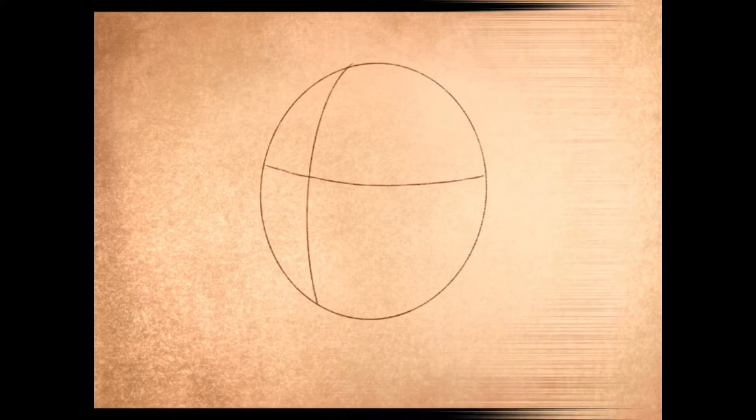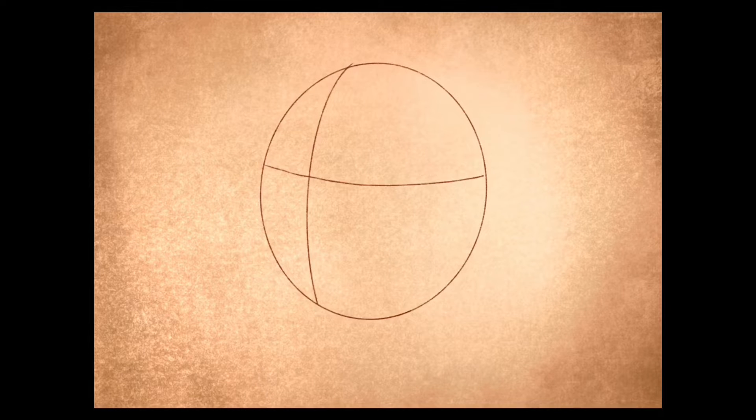Right people, how to draw an old school bulldog. I'm going to start off with a circle and then do two crosses through it.